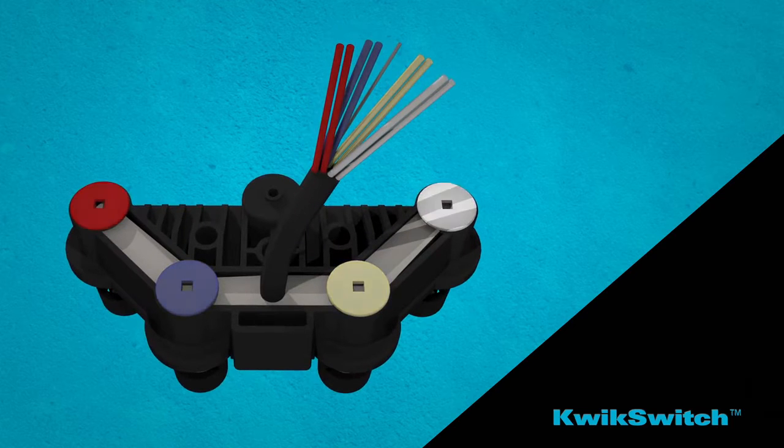Plus, each set of wires matches coordinating colored caps on top of the manifold housing for easy float identification.